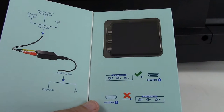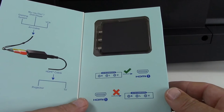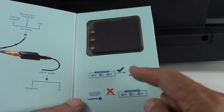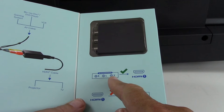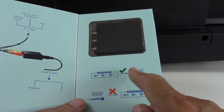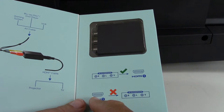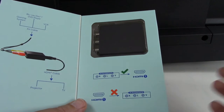So to begin, we need the right equipment in order to make that conversion. What you're looking at right here is a composite video analog audio converter that converts from that to HDMI. It will not convert the other way around — for that you'd need a different piece of equipment.